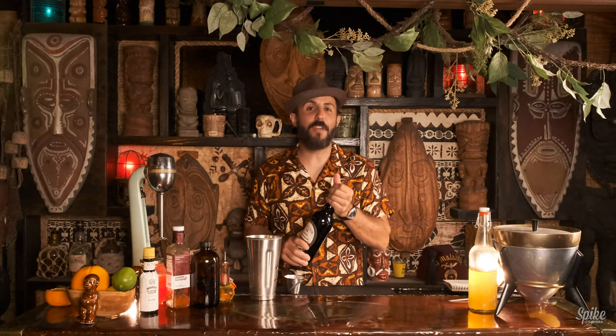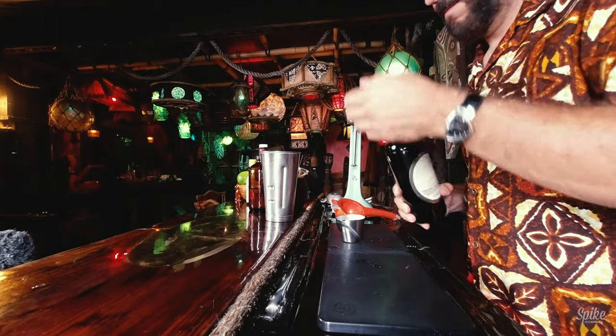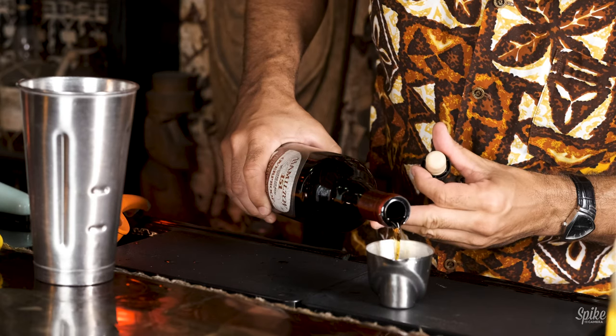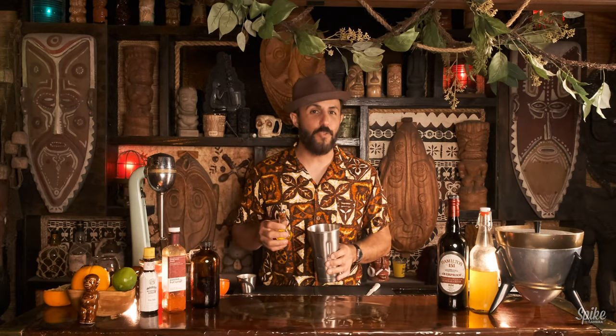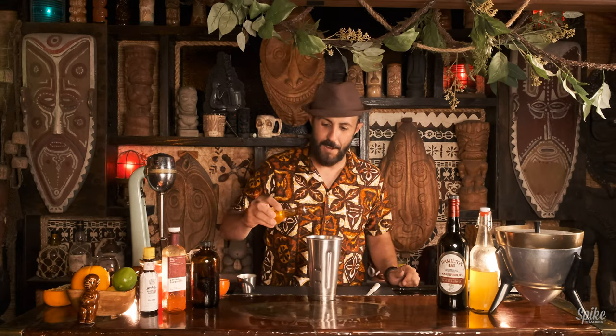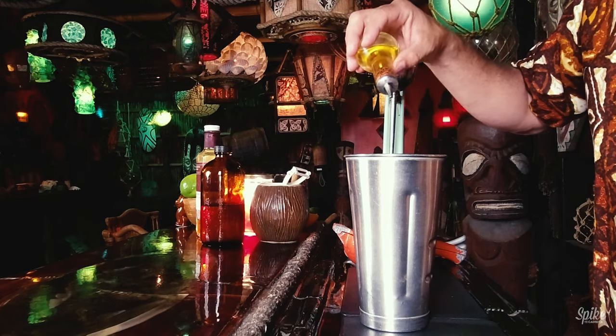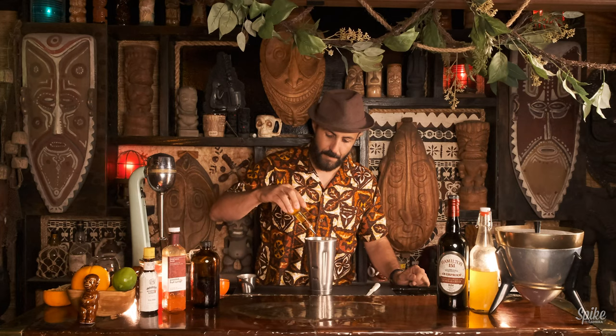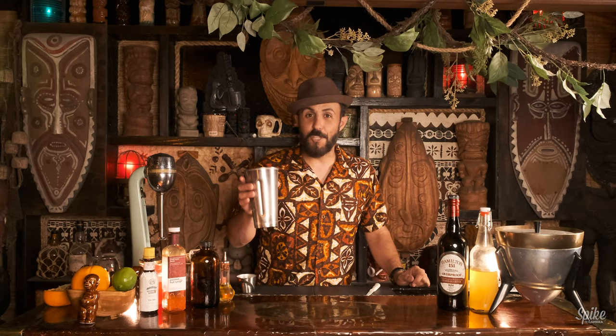One and a half ounces of Hamilton 151. God, that's a good smelling rum. And the last ingredient is six drops of absinthe. I've already put absinthe in this little dropper. One, two, three — six drops total. Alright, there's the cocktail. That was quick, man. Either I'm getting better at this or the drinks are getting easier.